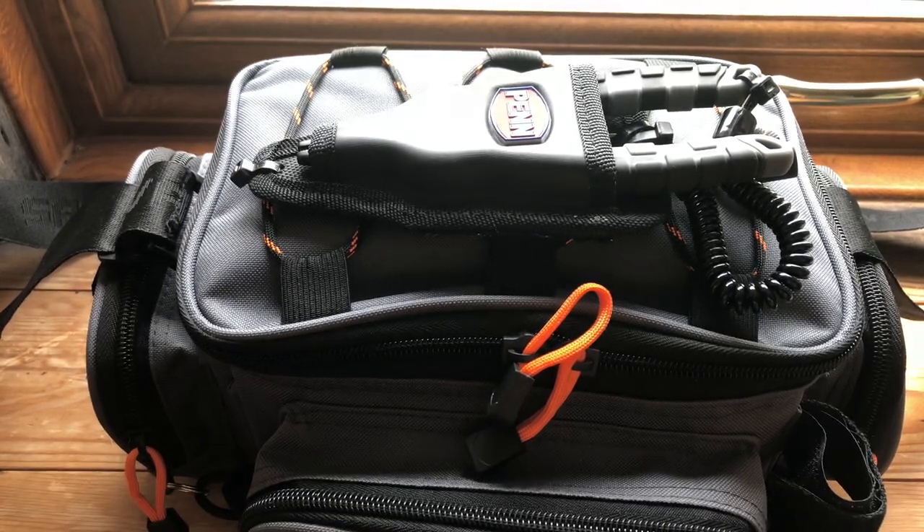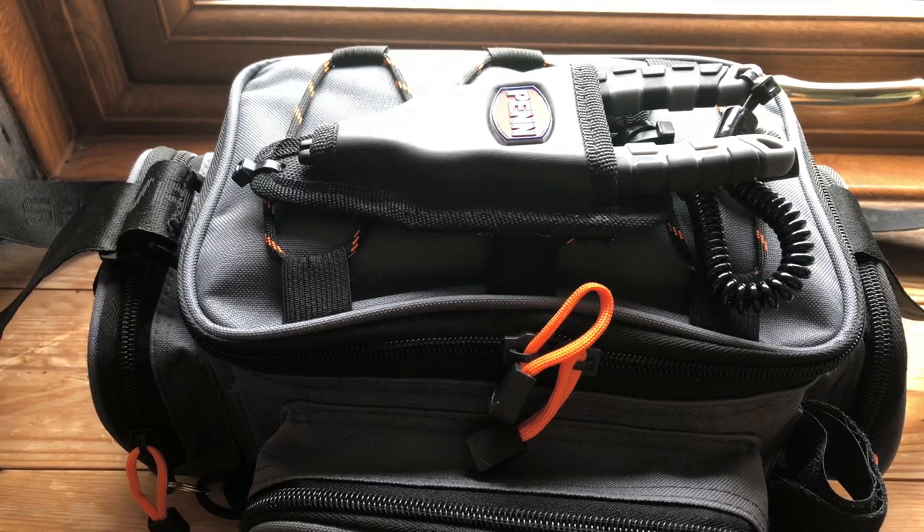Hi and welcome to another Lure Fishing for Rass UK video. Today I'm talking about my bag.